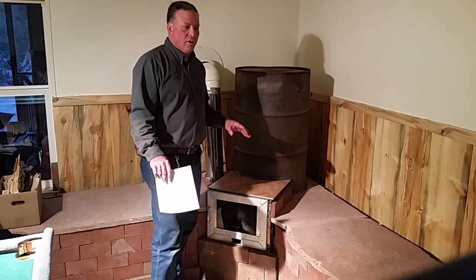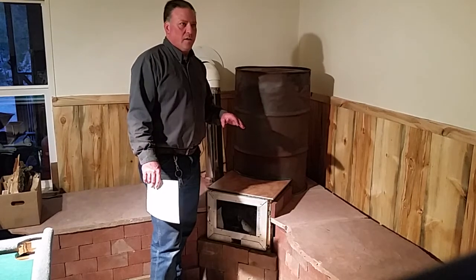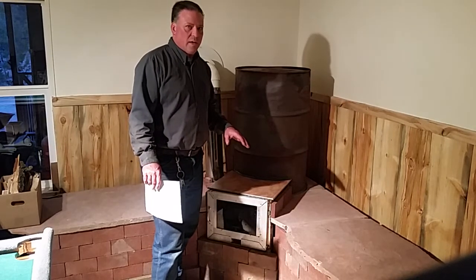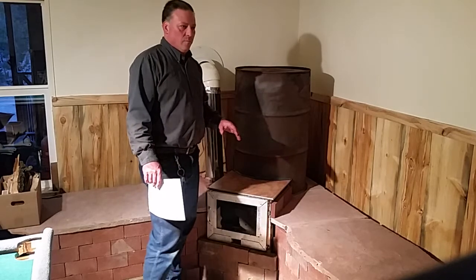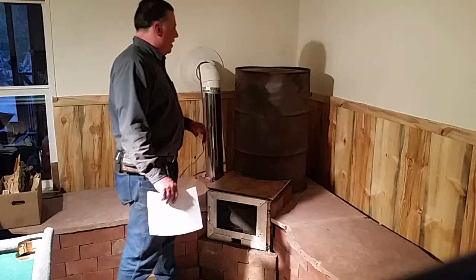I wanted to thank Matt Walker very much for his excellent videos — very informative. The answers to my questions were really excellent, I really appreciate it. Check out Walker Stoves — a lot of good videos.